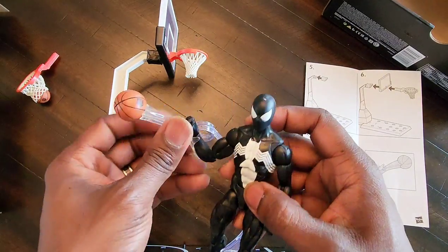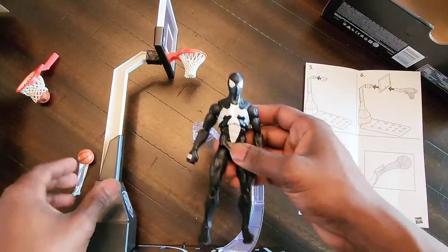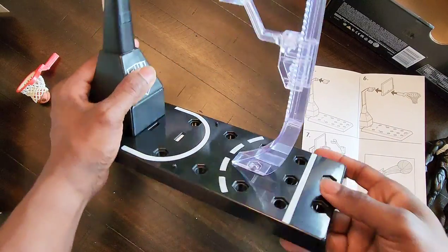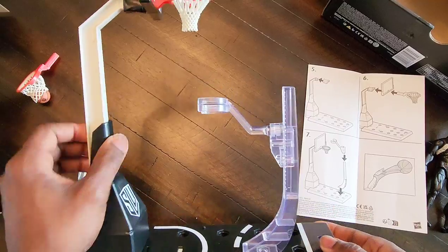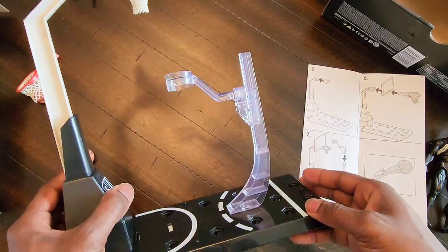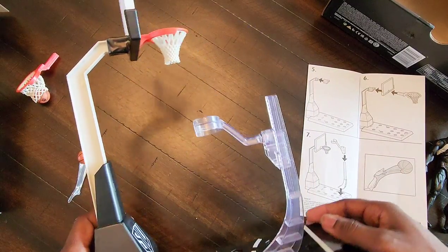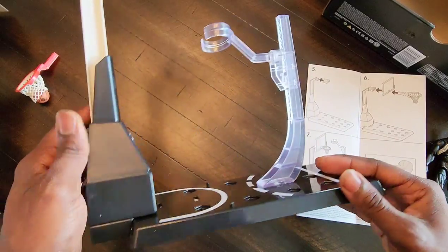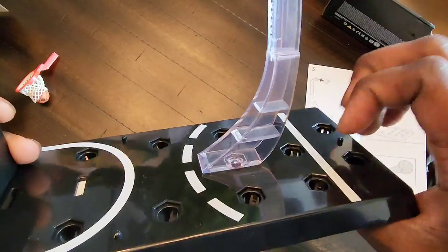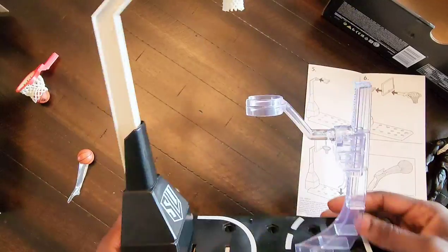I think this was like $24 to $30 somewhere in that area. I just wanted to show you guys what the basketball hoop for the new basketball figures will look like, but you don't have to get it just for those figures. This could be for whatever — I plan on doing some really funny shots with this. I can have Storm Collectibles figures dunking on each other, Marvel Legends Spider-Man dunking. A lot of the parts are hard plastic but the accessories are flexible.